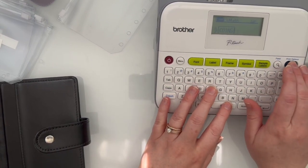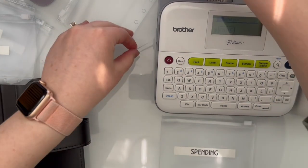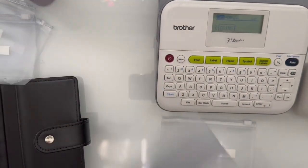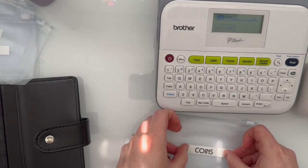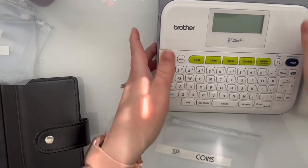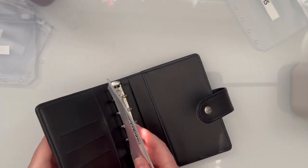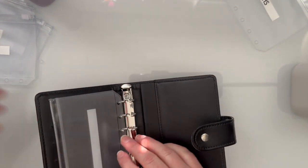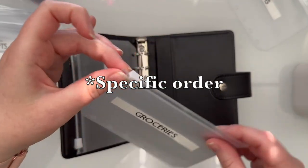This last envelope I'm going to label coins. I love that this is a zipper pouch for that reason. In the back of my wallet I'll have a spot for coins and I can empty them out when I cash stuff. I don't want coins in each of the envelopes because then it's hard to grab anything - I just want all the coins in one place. We are done with the label maker. Let's put these in - spending first, then groceries.